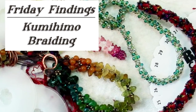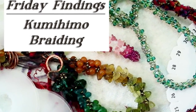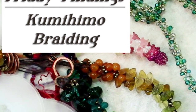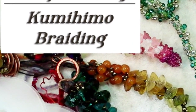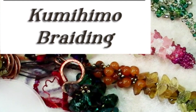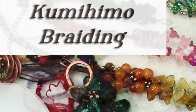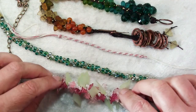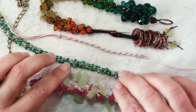Hi there! Welcome to another Friday Findings video. Today I thought I would give you another tool to add to your jewelry making toolkit, and that is the surprisingly simple art of kumihimo braiding. It's simple in some ways, but as you can see in these examples, it has a very complex look.